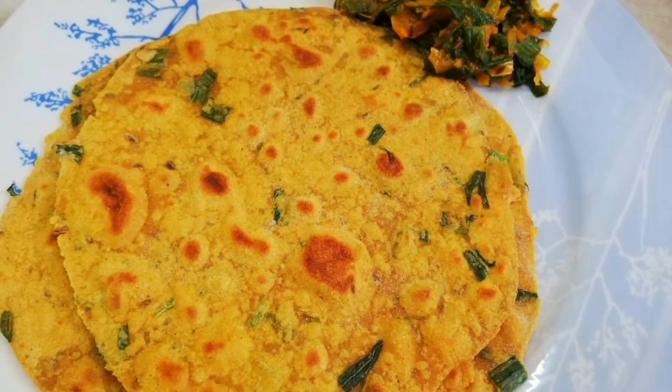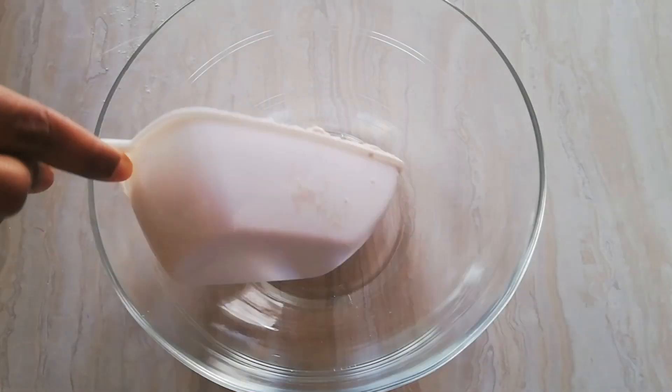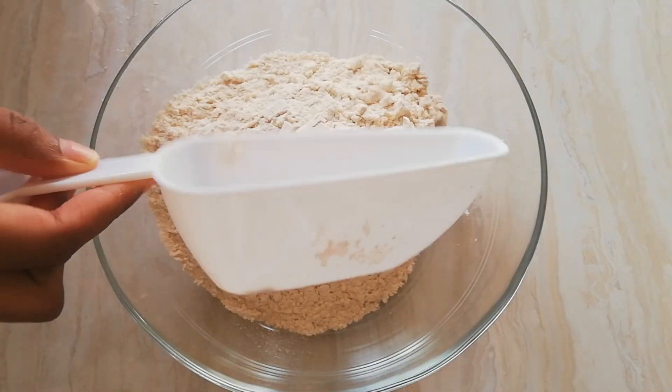Hello everyone, welcome to Rajdeep's. Today let's make some spring onion paratha and spring onion sabji. Let's begin with spring onion paratha — for that, add 3 cups of wheat flour to a bowl.